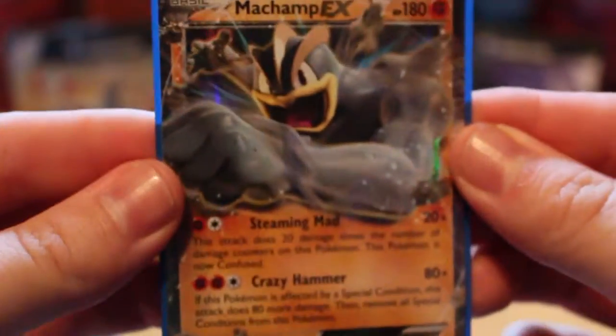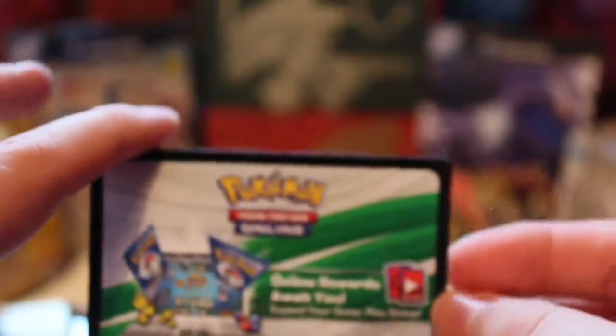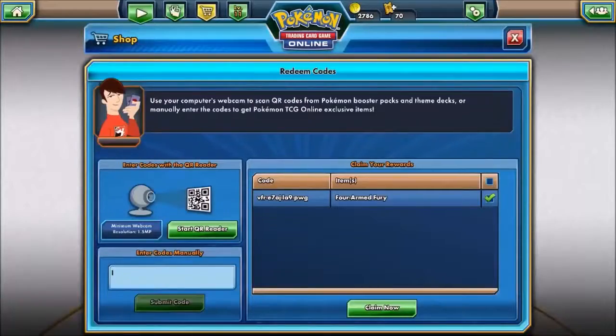What we'll do is we'll just get that nice and sleeved up. And this is the code now — I'm going to cut away and show you what you get from the online. So take it away! Future me, thank you past me, and as we can see we've got the code right here, and the deck is actually called Forearmed Fury.